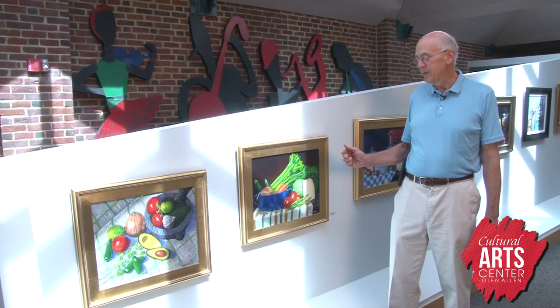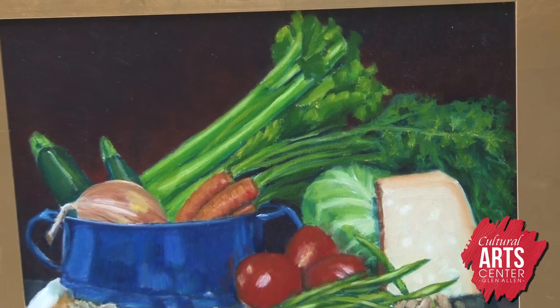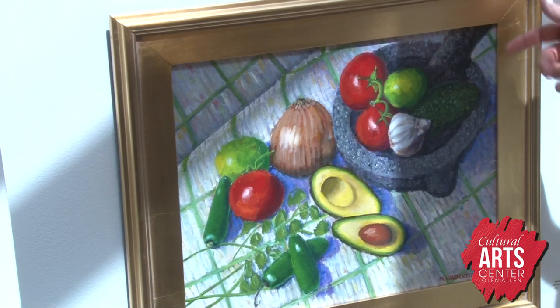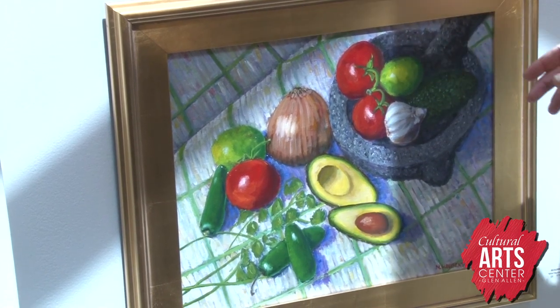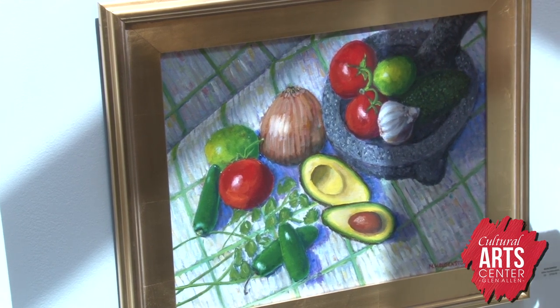This is another one of my recipe paintings for minestrone. We have all the ingredients of the soup — the tomatoes and the celery and the carrots and cheese and the soup bowl. And this one is guacamole with the avocados and onions and tomatoes and lime and cilantro in this lava bowl to grind all the ingredients.